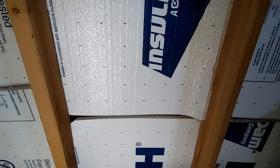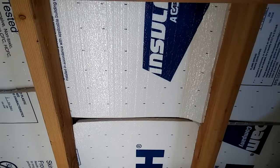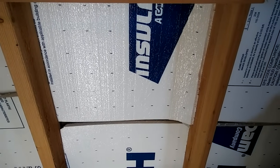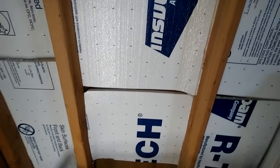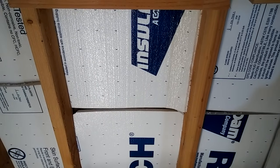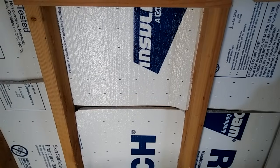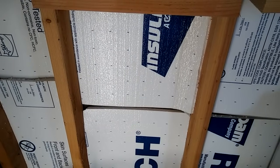A friend of mine has the one-inch in his steel shed — that's his office — and he has a little wall air conditioner. It stays cool all the time. That's all he has; no drywall, just this, in one of those little steel sheds you get at Home Depot for like 900 bucks. So that's a great little trick for learning how to do your insulation on your steel building.